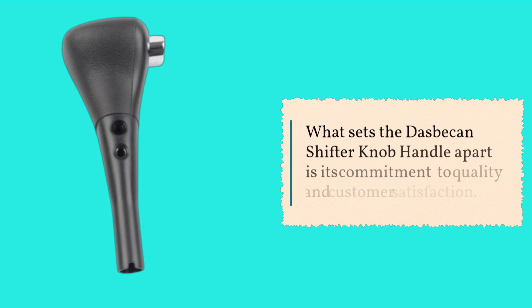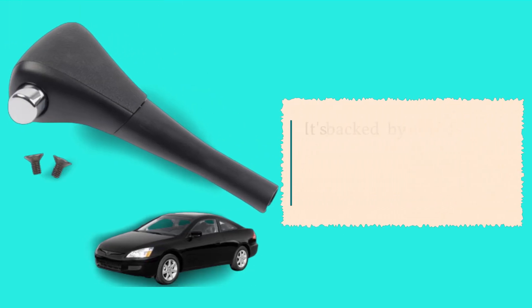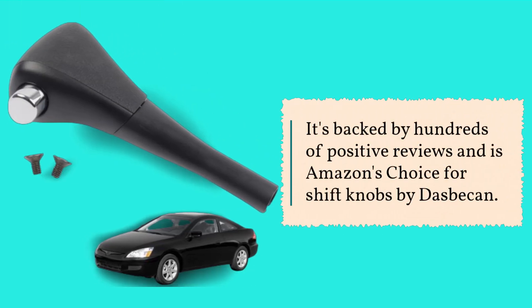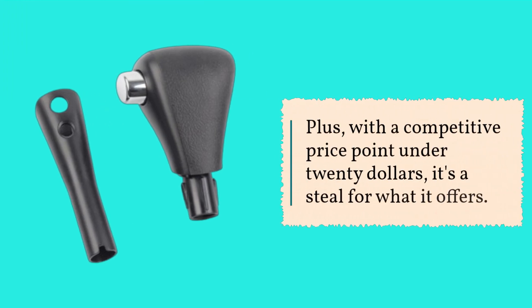What sets the Dasbecan shifter knob handle apart is its commitment to quality and customer satisfaction. It's backed by hundreds of positive reviews and is Amazon's Choice for shift knobs by Dasbecan. Plus, with a competitive price point under $20, it's a steal for what it offers.